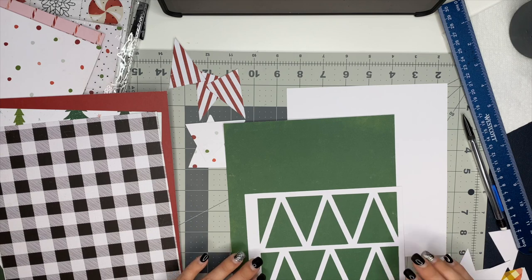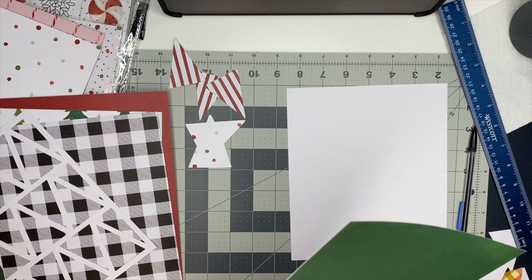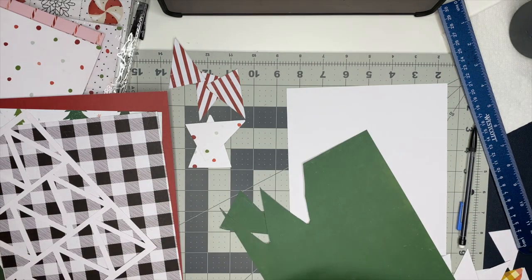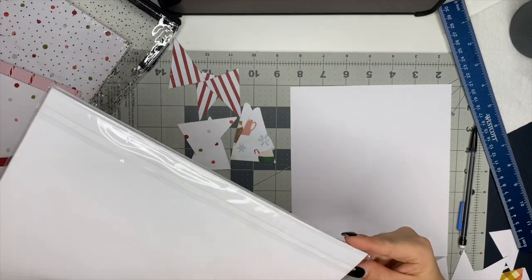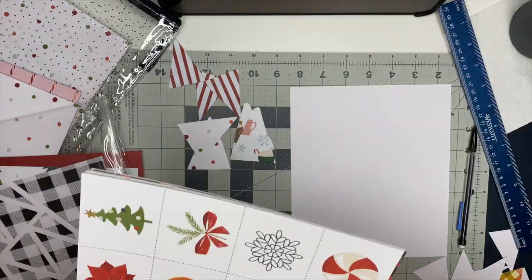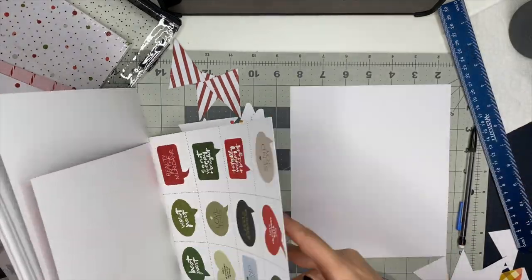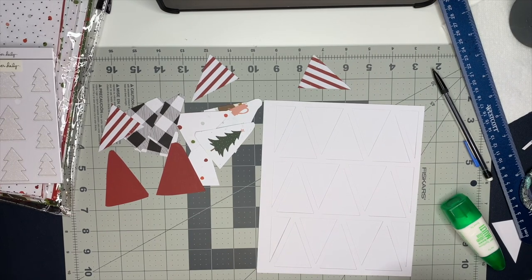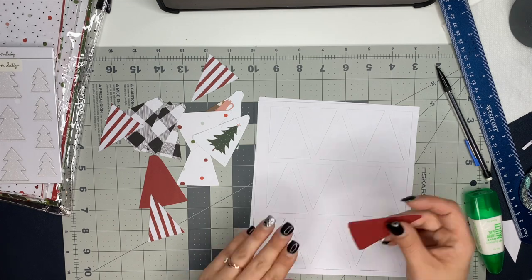I had chosen some different pattern papers that I got from Allie Edwards. I have some from Heidi Swap, and Tracy Reed actually offers some digital kits that you can buy — she had some pattern papers there, so I just printed those out on cardstock and used those as well. So I chose my pattern papers and then I started to cut out the triangles — I traced it using the outline and then cut them out a little bit bigger than what I had traced.